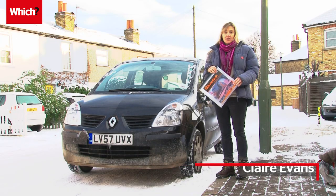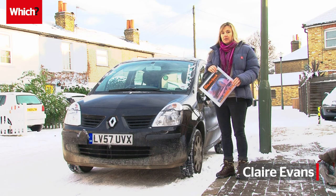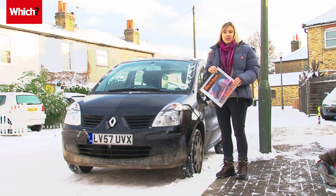With the recent really severe weather conditions it's been difficult to keep your car on the road. You might have found that you've come home from the train station in the evening and your car's stuck in the car park and you can't get it out.